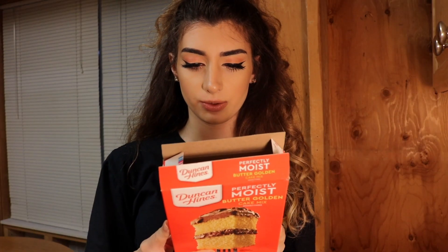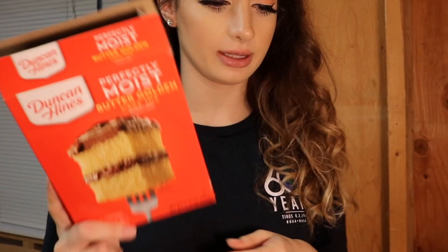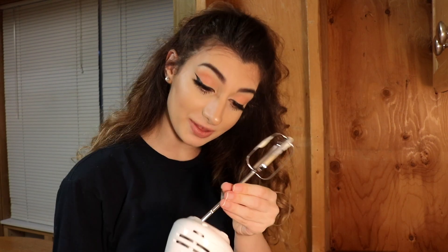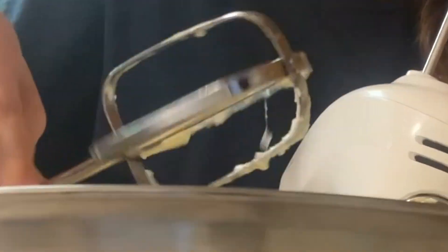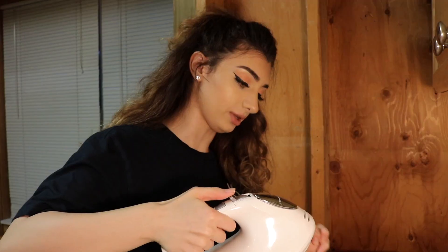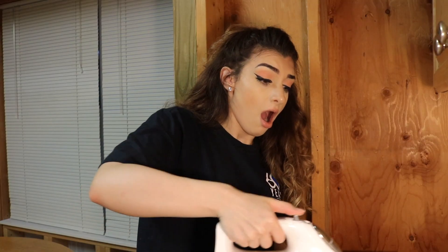Sweet, sweet embryo. So now I need to blend at a low speed until moistened, for about 30 seconds. So I'm gonna use this mixer. Do these go to this? Are these the right ones? I didn't lock them in. I have egg juices on my finger. I really hope this works. I didn't get a big enough bowl.